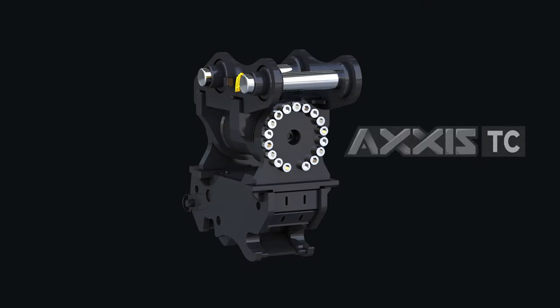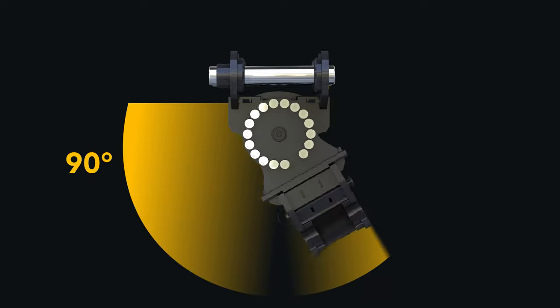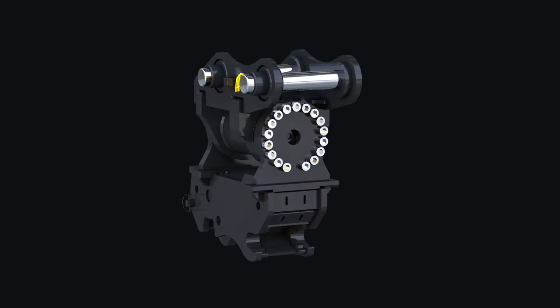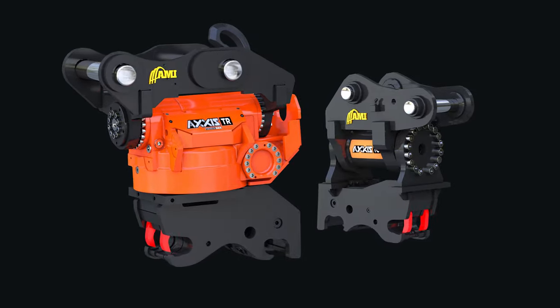Only need tilting function? Check out the AXIS TC Tilt Coupler, featuring up to 180-degree tilt range. The AXIS TC is available for excavators up to 45-ton.